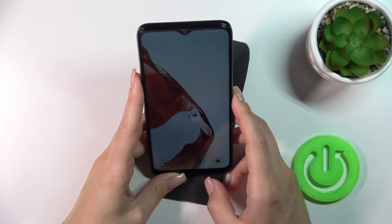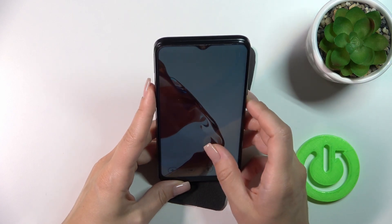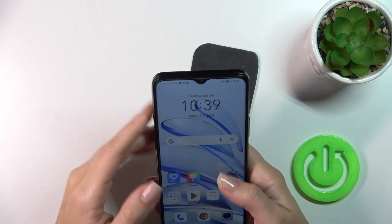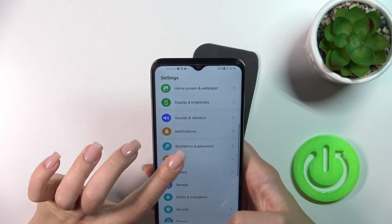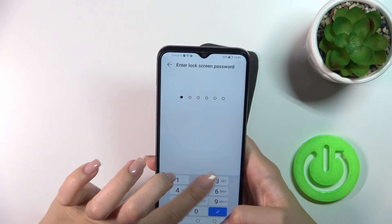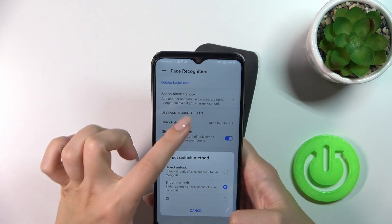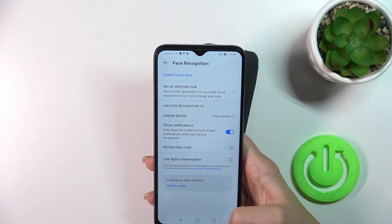One. Okay, we should just slightly open. Let's change this option — Face recognition. And we should switch slide to unlock to Direct unlock.